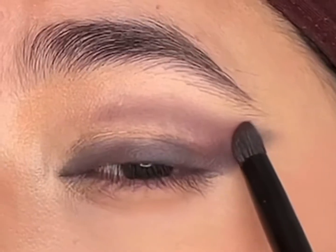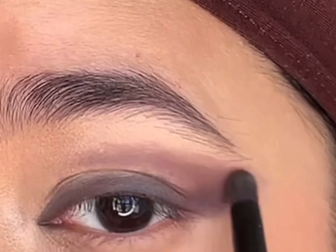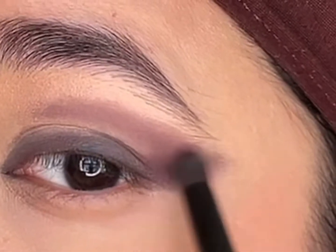I'll take the shade 'Spun Around' and blend it, focusing mostly on the crease to define it and create a V-shape for that lifted look, and intensify it.